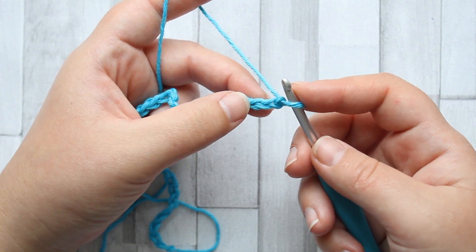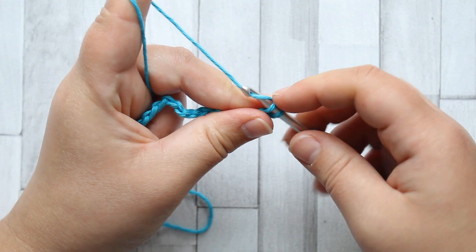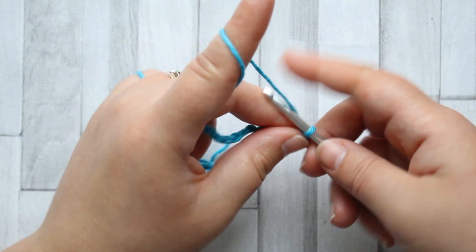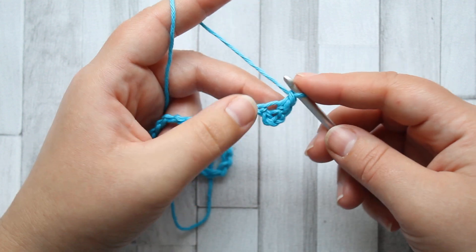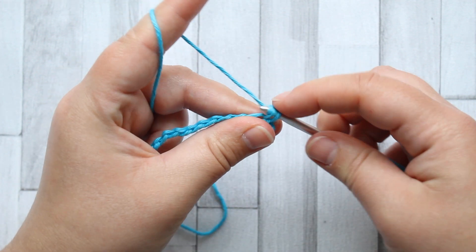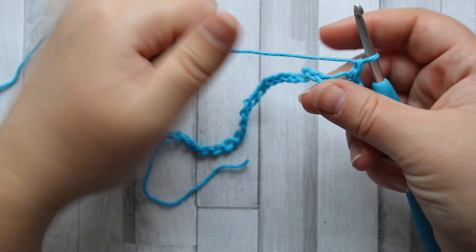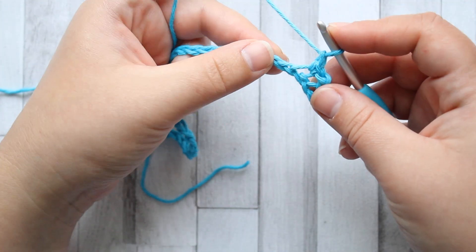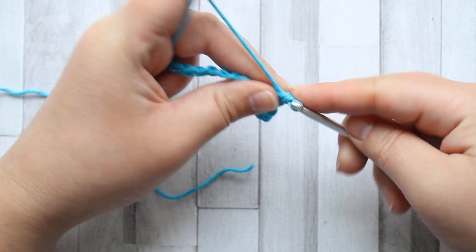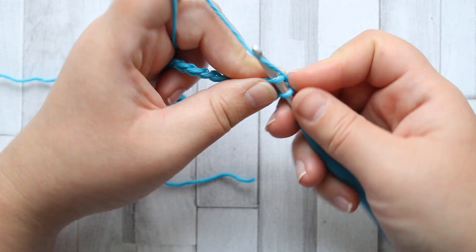In the fourth chain from your hook — two, three, four — you're going to make a single crochet and then chain one. Then skip a stitch and make a single crochet, and that is the pattern for this whole stitch. You just single crochet, chain one, skip a stitch and single crochet — and that's it really.